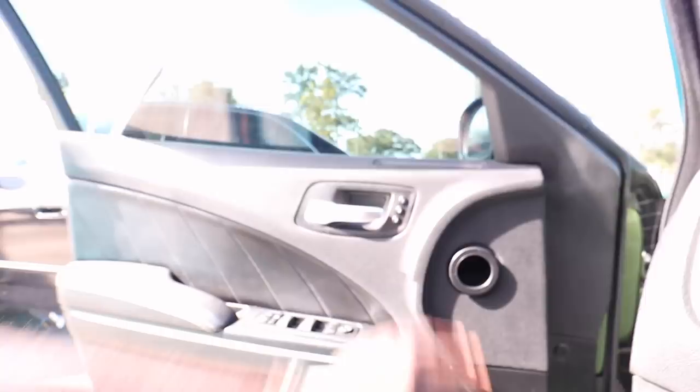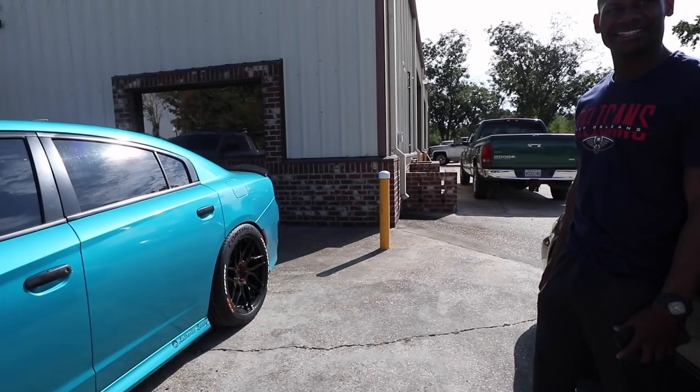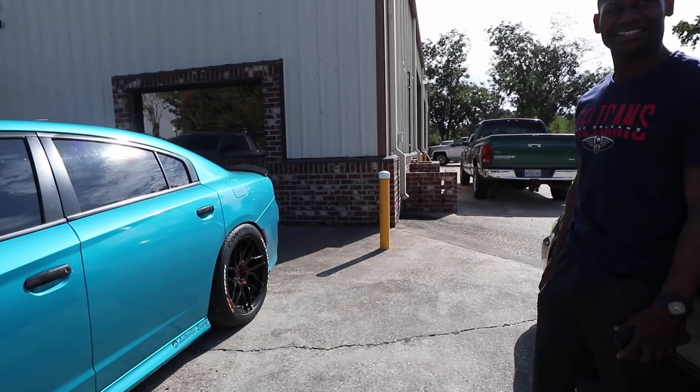Alright man, stopped for gas but she's always thirsty. All the spikes look good, ain't it? What's your thing about the wheels, man? They been hitting — front and back. That's why I'm here.